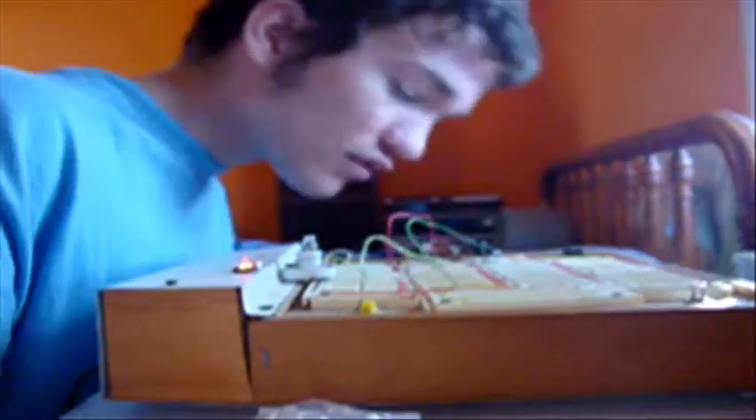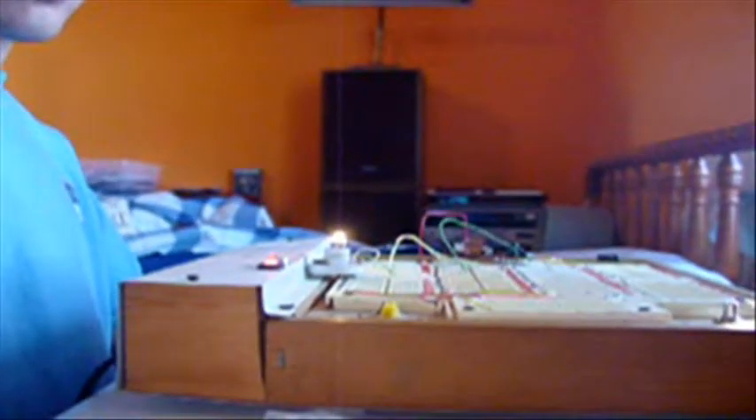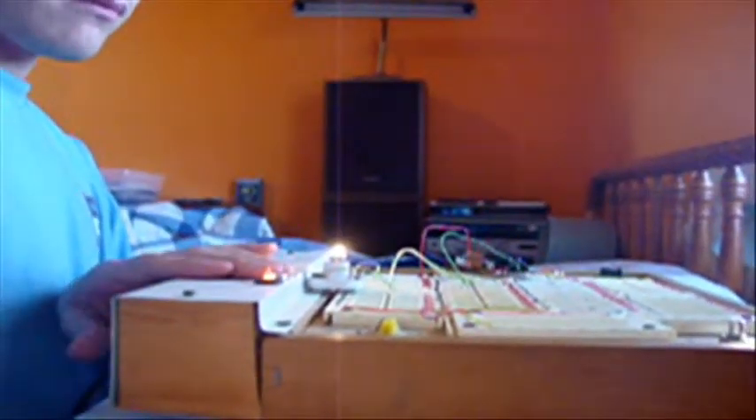I'll have it running a light bulb. Now this is not very sensitive — you have to speak loudly and close to the mic. Just watch it operate. It works, and the silicon controlled rectifier stays on until you cut the power off. It's not very sensitive, but that's pretty cool.